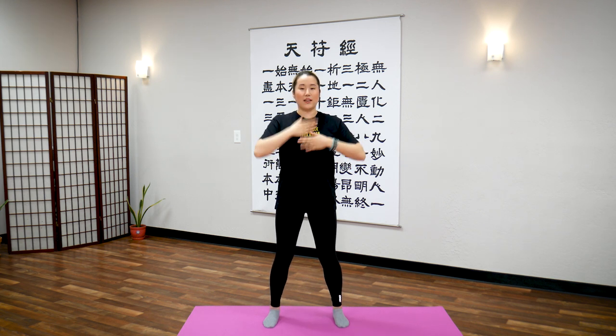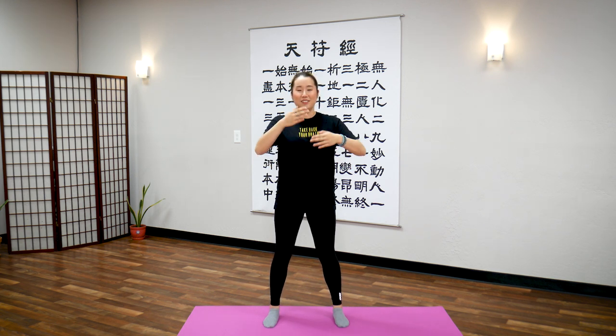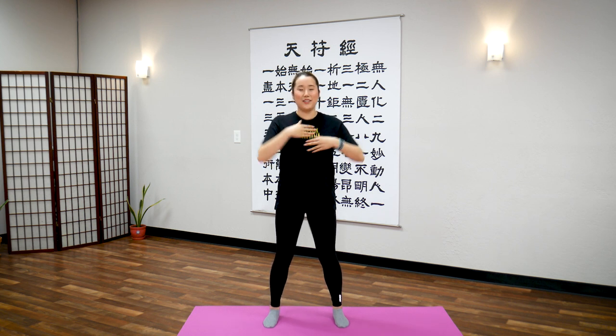Deeply inside. Continue tapping the chest for the full 30 count.